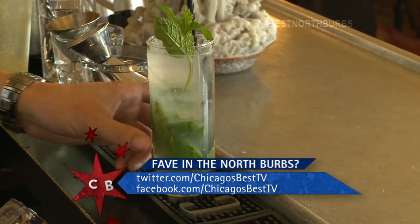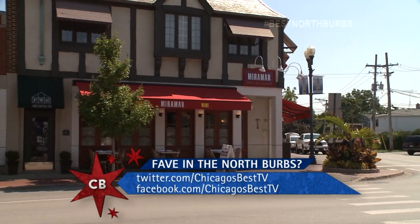So make sure you come to Highwood and check out Miramar. But if you've got other places in the Northern Burbs you think we need to know about, make sure you let us know. Cheers!